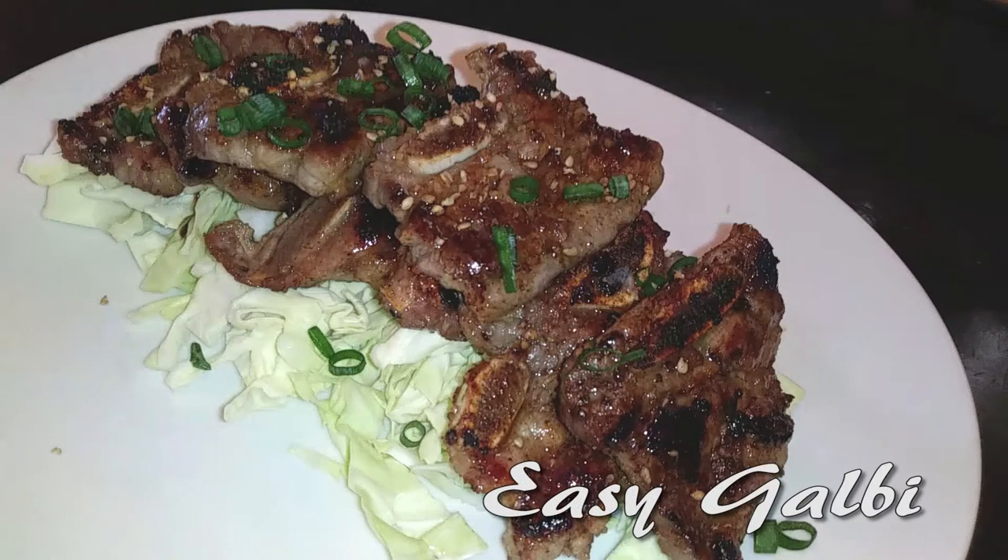Welcome back to WatchMeCook. Take a quick second to hit that subscribe button and let's start cooking, because we are making a popular Korean beef barbecue dish called Kalbi.